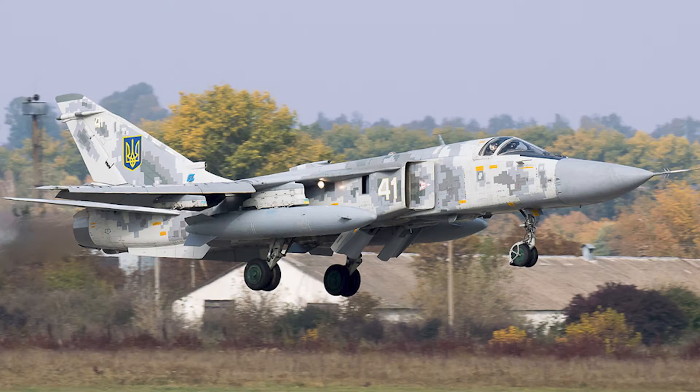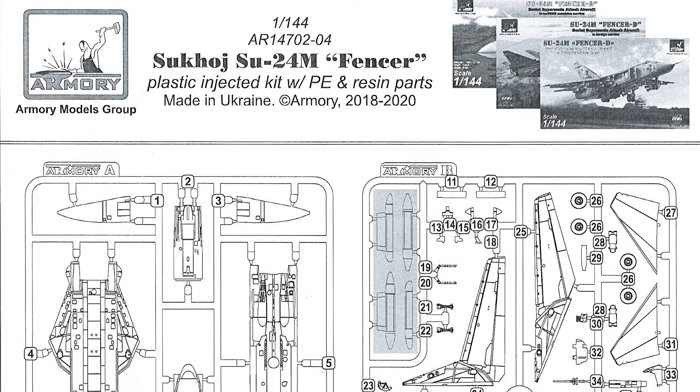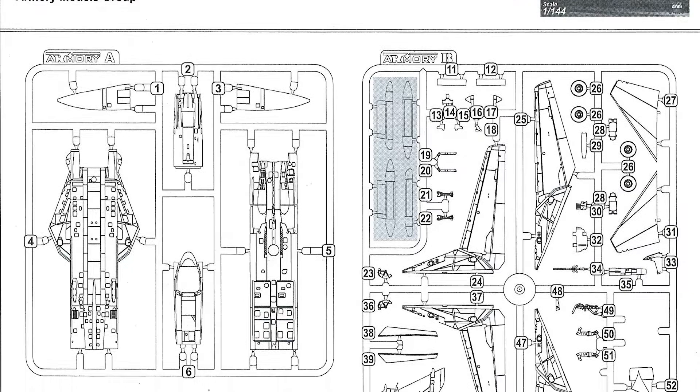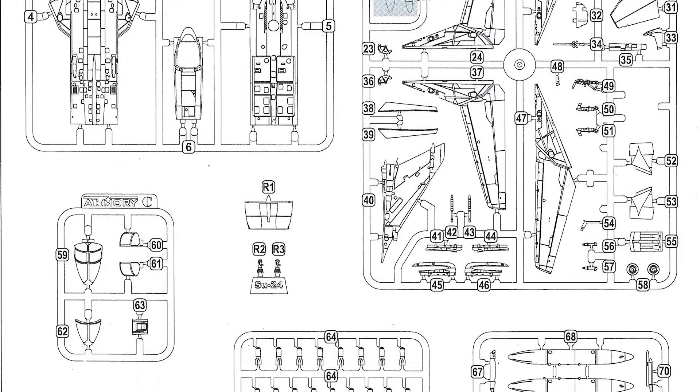As for history in plastic, this is pretty much it. There aren't any other kits out there apart from the three versions of this kit done by Armory. There was an older Su-24 Fencer C done by Mini Wing back in 2011. And that's it.